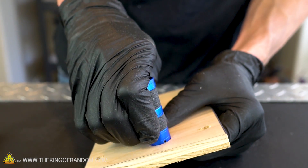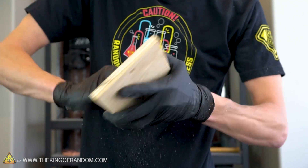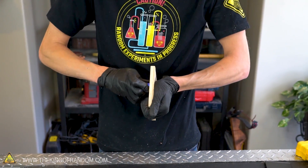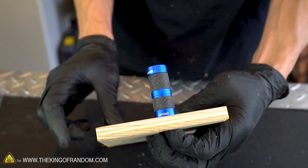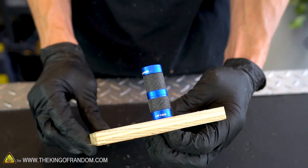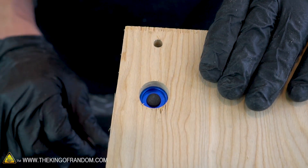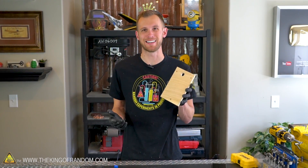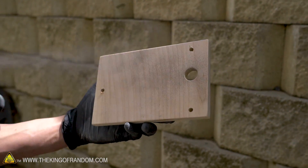The fit seems like it might still be just a little bit snug so let's use some sandpaper to open that up. Our flashlight now fits snugly into the hole we just bored and we can still access the trigger on the bottom. At this point your board should be ready for assembly but just to make it look a little bit nicer, let's sand down all of the edges and give it a shot of black paint.